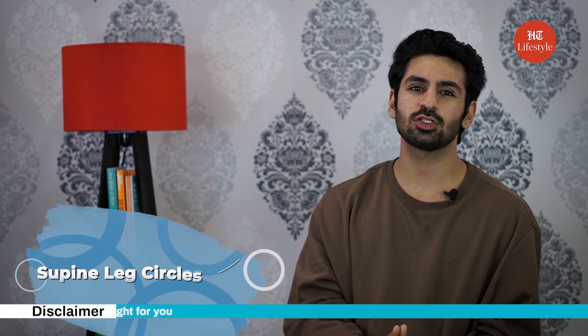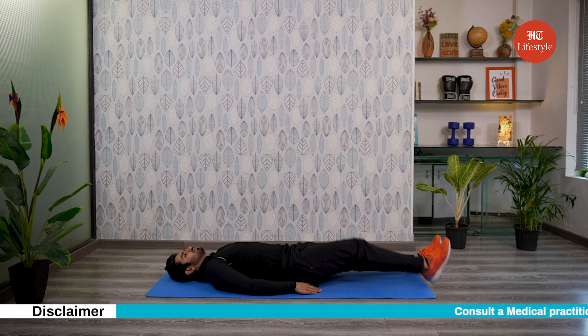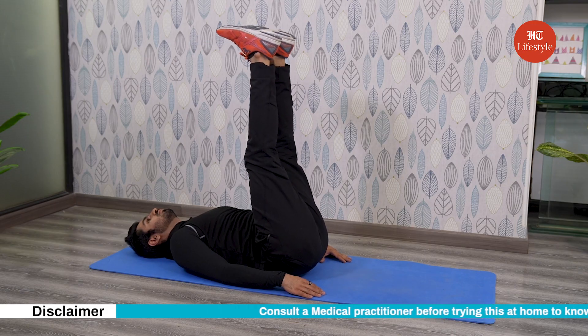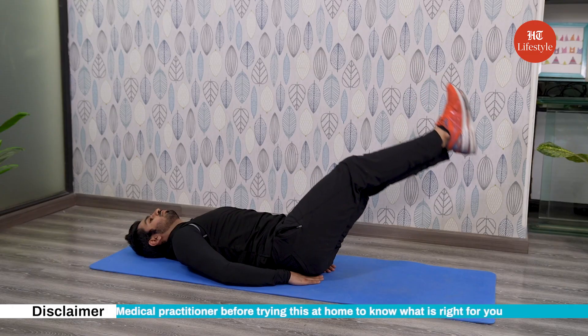Our next exercise is supine leg circles. For this, lie flat on the mat with arms by your side. Lift your legs up to 90 degrees and using your abdominal muscles, perform slow, controlled circles. Remember to keep your lower back in contact with the floor.